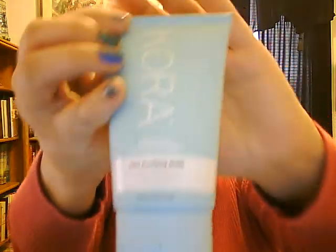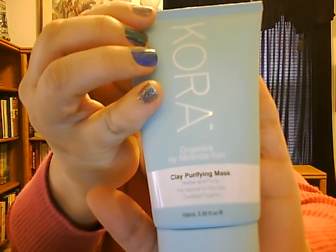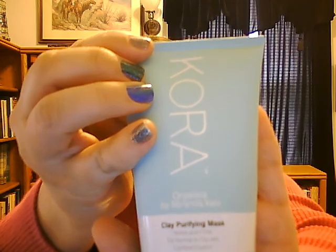The next item is the Kora Organics clay purifying mask, full size, $53 for 3.38 fluid ounces. It is a pink lotion consistency — you put it on your face, it turns white as it dries, and it doesn't dry hard. It did make my face feel smooth. I've used other masks, the ones with eyes and nose cut out that you just put on, and my face felt smoother with those. But this did work and I did enjoy this product.